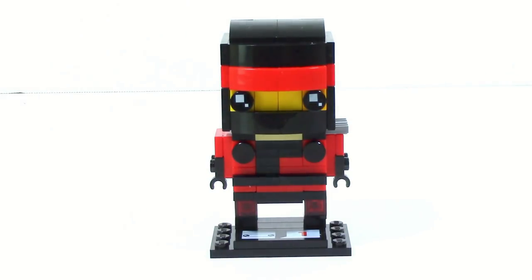Hey, what's up guys? HMasters here, and today we're taking a look at a Lego Ninjago movie Brickhead mock that I made. This is not based off any official Brickhead pictures — this is just a mock made by myself, based off the Lego Ninjago movie version of Kai.